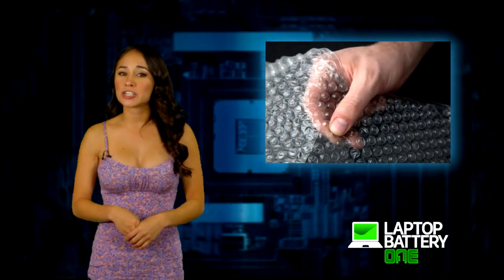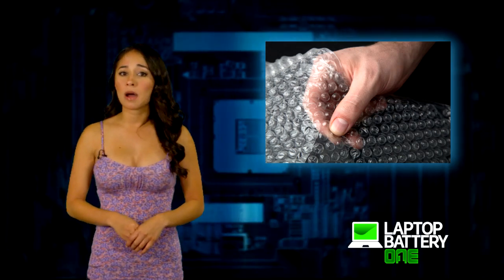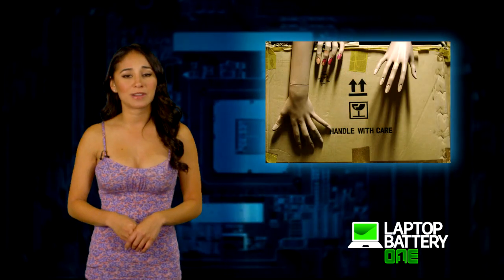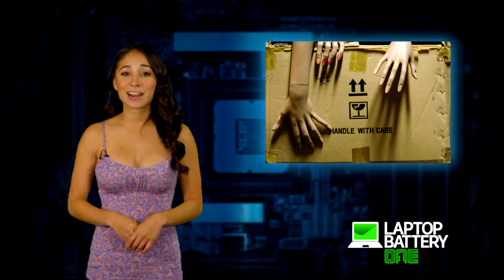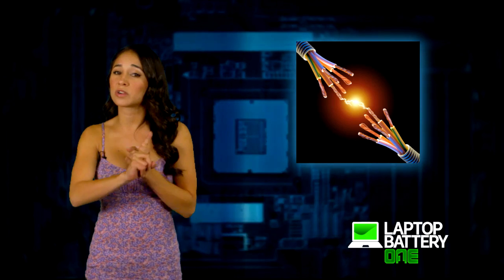Step two: wrap each individual battery in bubble wrap. This will ensure that the batteries do not become damaged during transportation, as leaks could occur. It also keeps the contacts from touching each other, as it could cause short circuits.